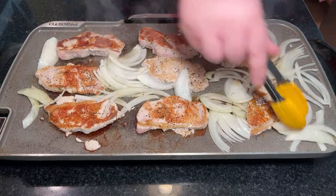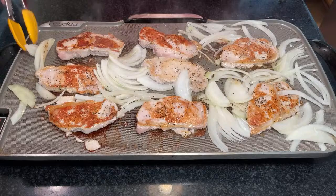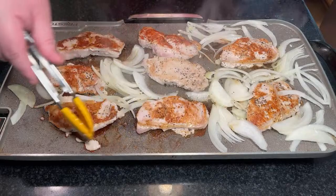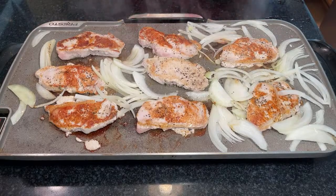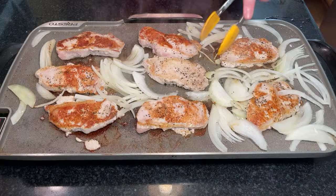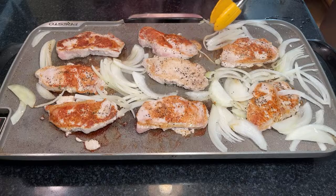Properly butchering the animal in field conditions is going to be a very highly sought-out commodity — it's going to be a lesson paid in blood. The working theory is that this is probably why you can say goodbye to pork.